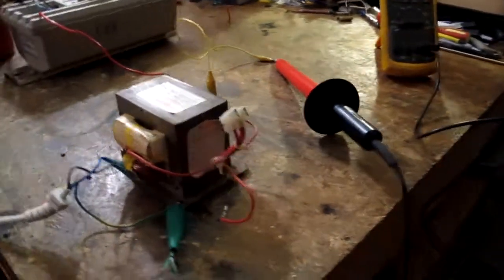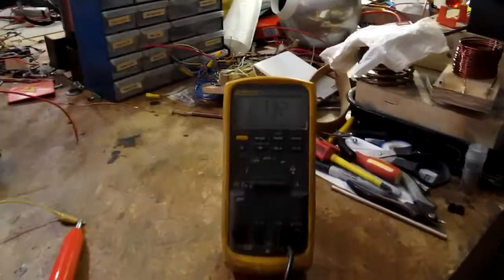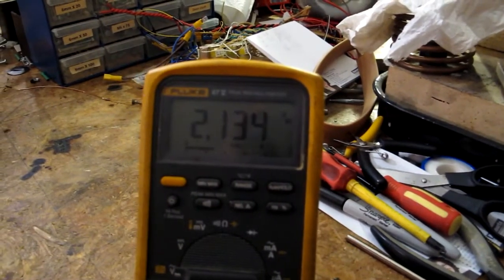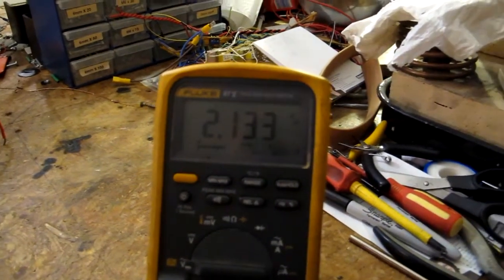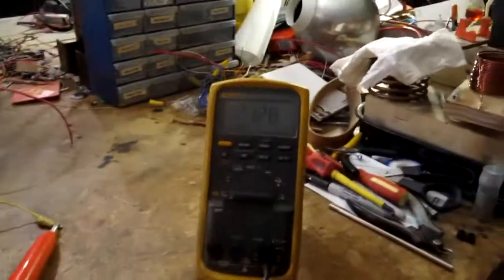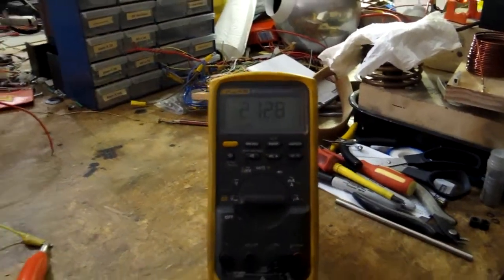Plugged her in and humming, but no explosions — that's a good sign. We've got 2.134 volts on the meter, so approximately 2,100 volts, which is what the sticker on the back of the microwave says it gives. Yep, 2,100 volts is pretty typical for a microwave oven transformer.